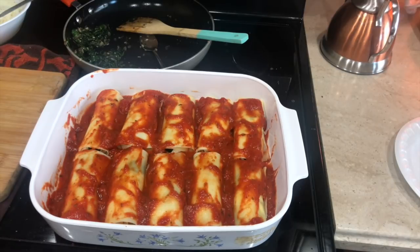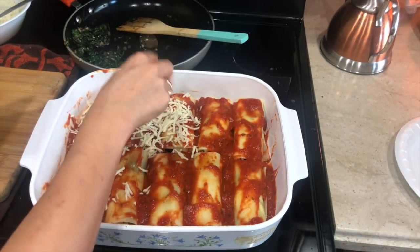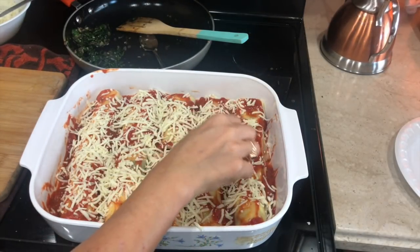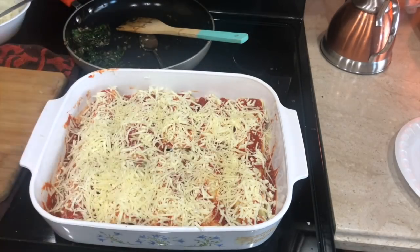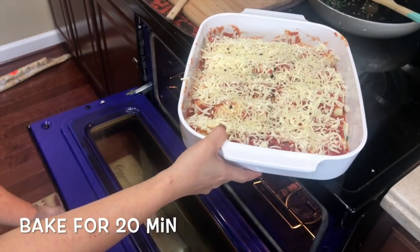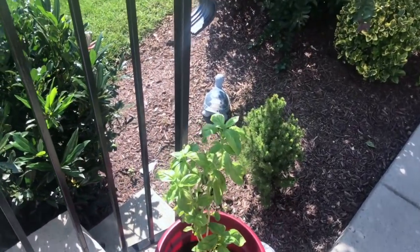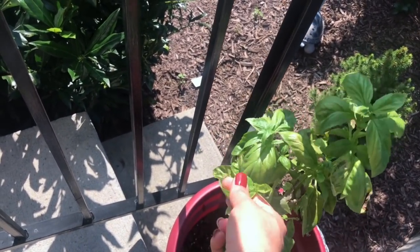Now we'll go ahead and add the remaining parmesan cheese as well as the mozzarella cheese on top. I'm also going to sprinkle a little bit of red chili flakes on top — that's optional. Now I'm going to put it in the oven for about 20 to 25 minutes. Every oven is different so you do want to keep an eye on it.